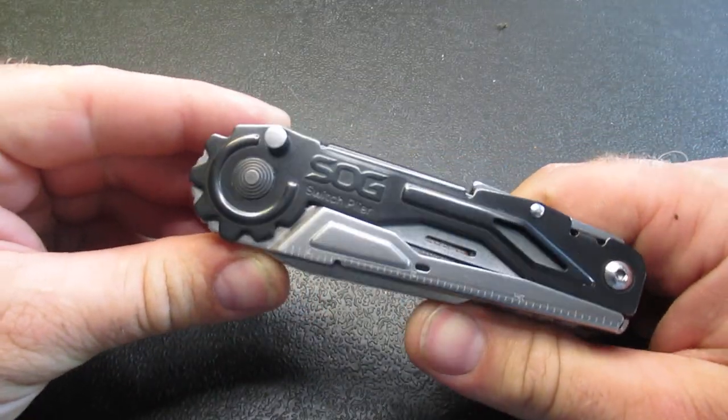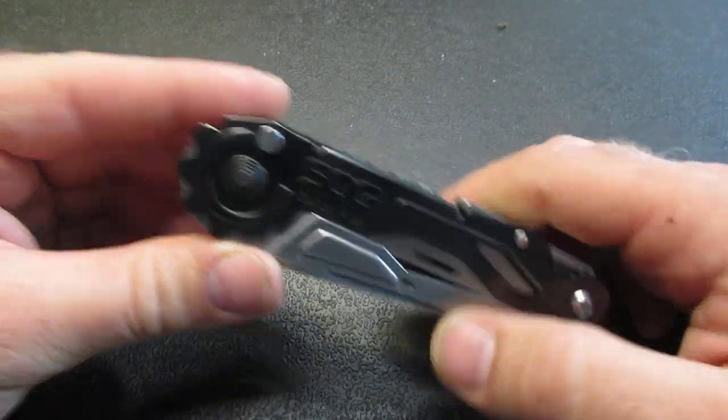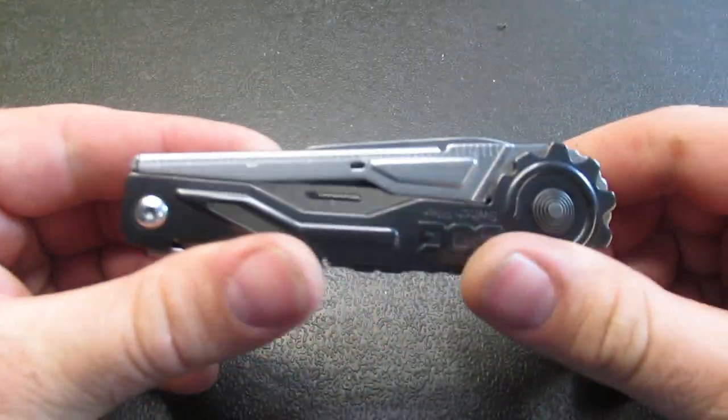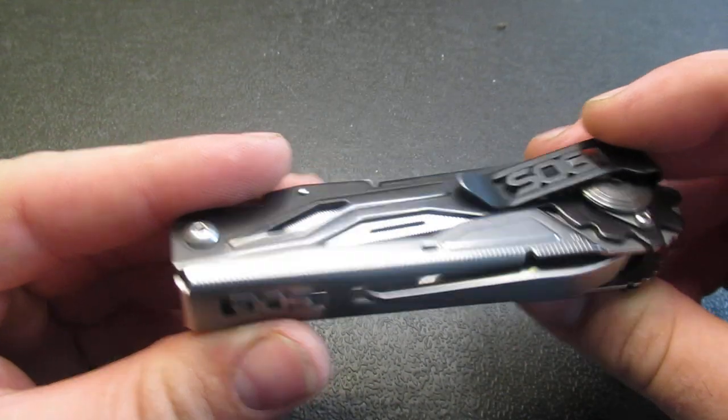All right, so we have got positives: this has a pocket clip, it's fairly lightweight, it has the switchblade-like pliers, and it comes in at only $50. So let's look at some of the rest of its tool set.